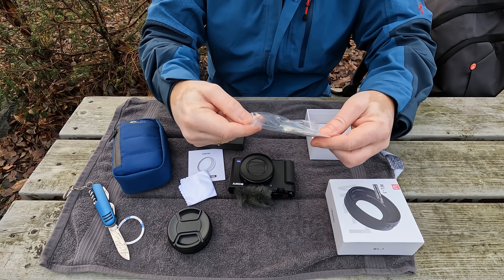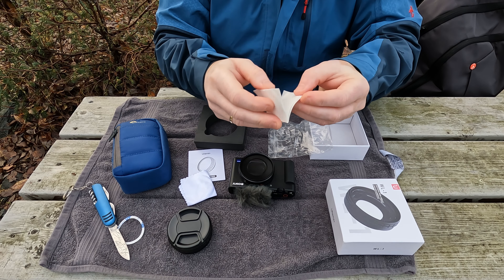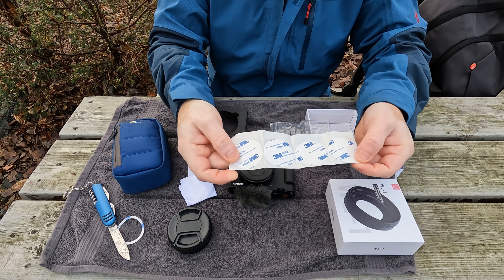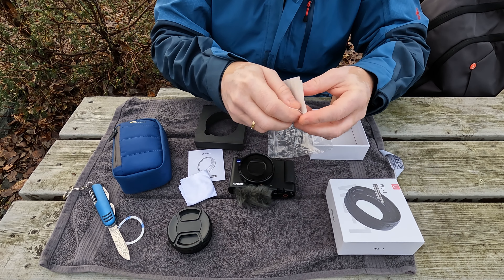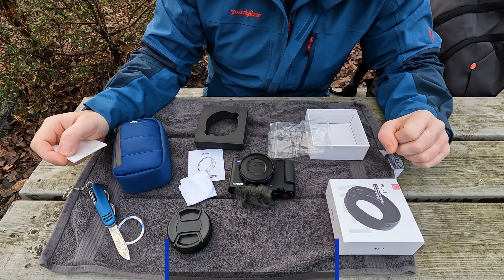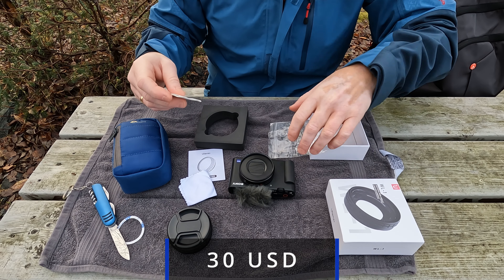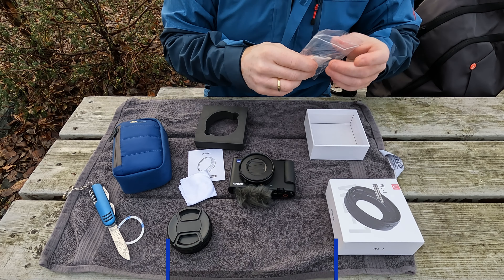You get some extra spares — four of them. So that's excellent. And this was really cheap. I think I bought it for 30 US dollars, that's under 300 NOK. So that's extremely inexpensive to make the camera much much better.